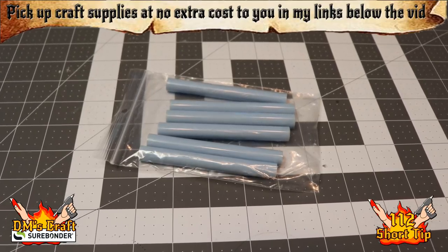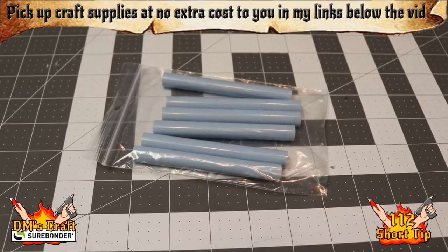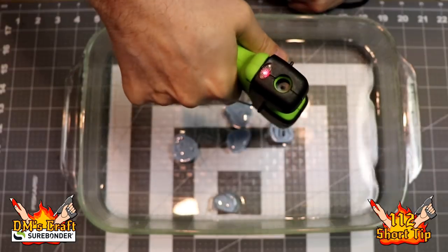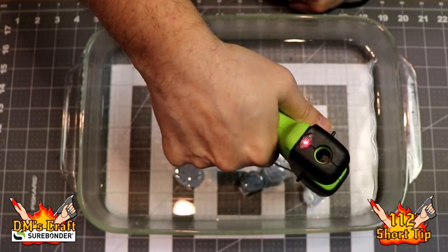I'm gonna use the baby blue glue sticks from Surebonder — check those out, pick them up, and you can craft along with DM Scotty. Just like the other oozes, we are going to make blobs in the water, and the blobs are gonna be medium-sized, so we're going for the one-inch size.